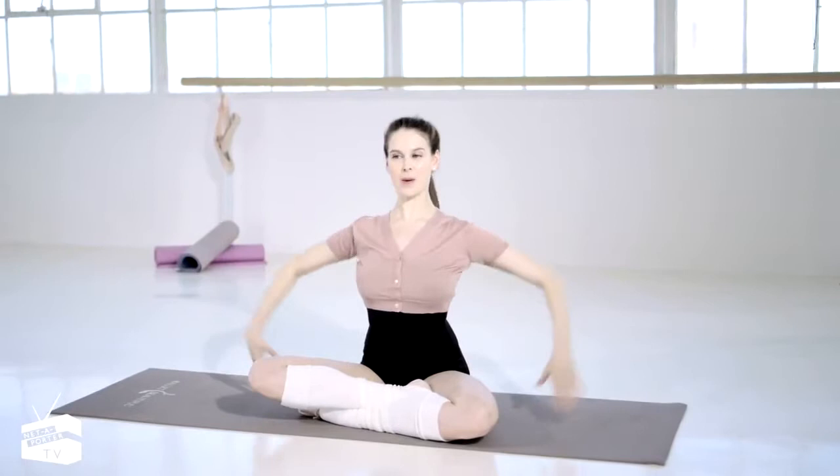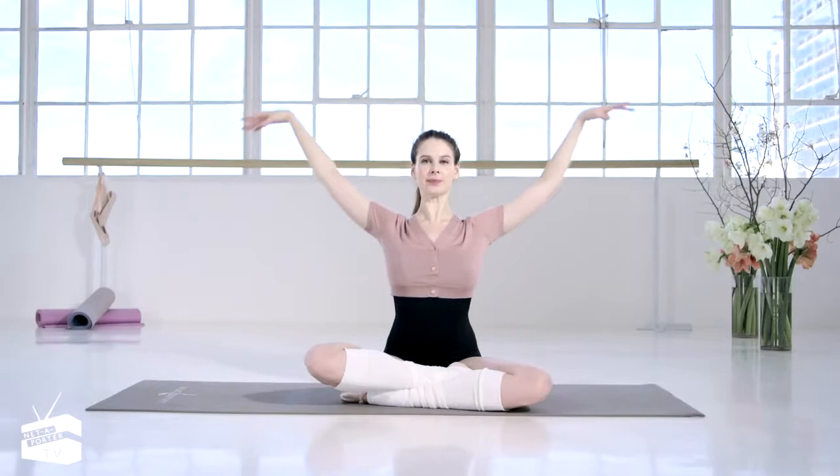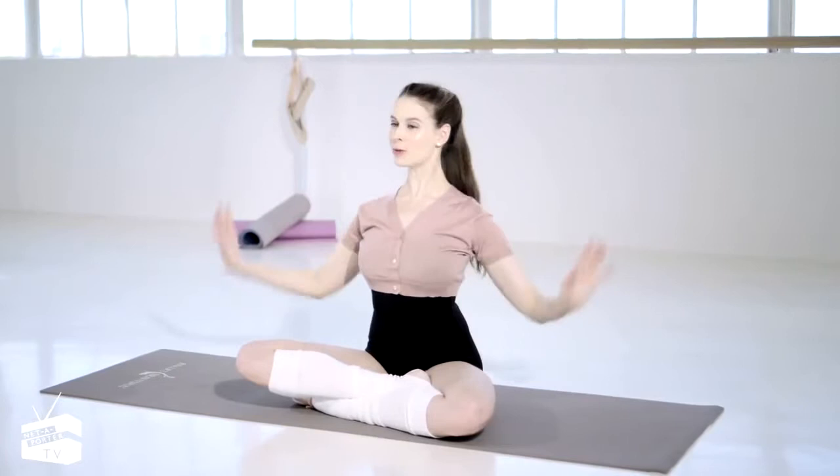I'll be doing two sets of eight here. To make it more challenging, I would take this up to four sets of eight. Long through that neck, starting to feel the arms, the back, every part of the upper body, stretching through the fingers — beautiful, graceful movement.